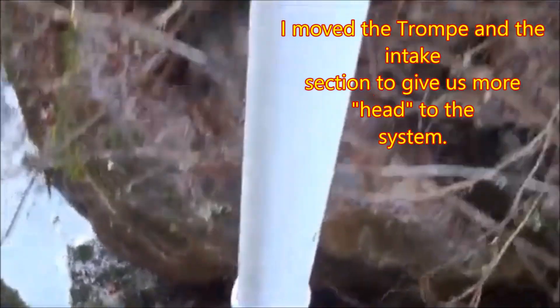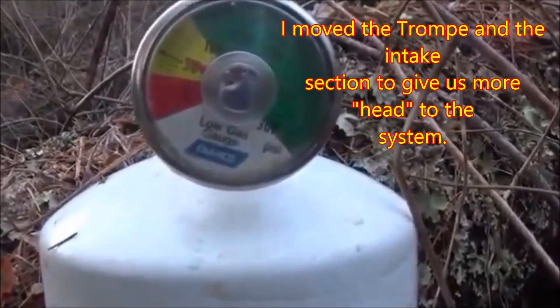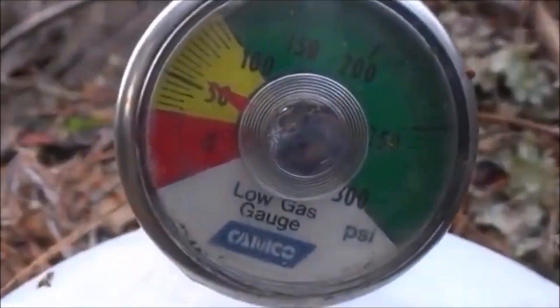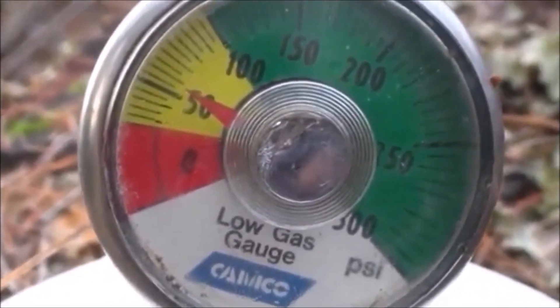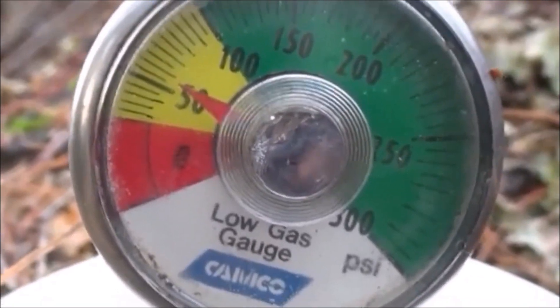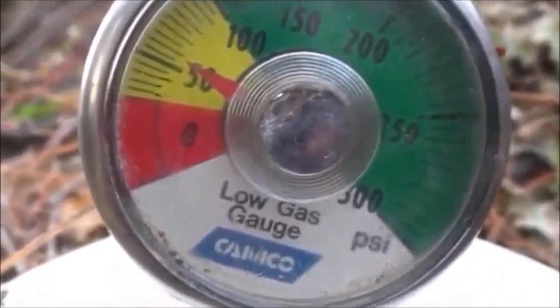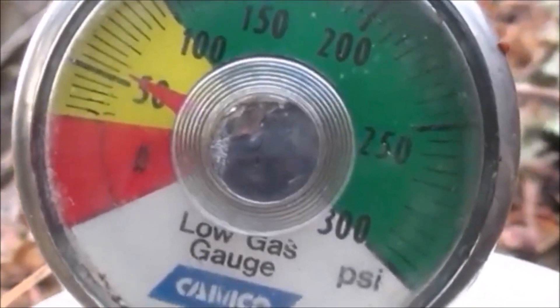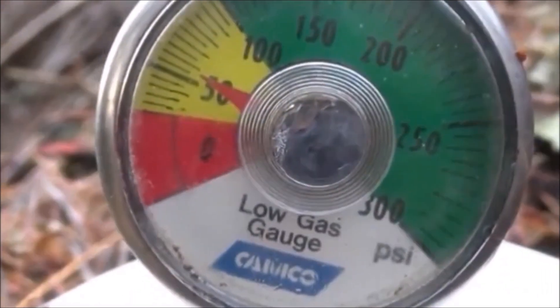So this is not too bad, folks. We're only about 8 feet of head here. Let me go ahead and zoom in and show you our PSI. We're now jumping up a little bit more. It's a slow process past the 50 — it gets to 50, 51, somewhere in there, really fast. And then it's really slow right now. It's taking about 4 minutes since the last shot to gain that much PSI.